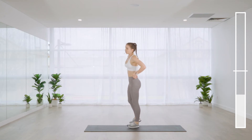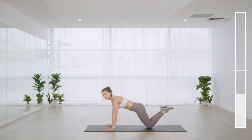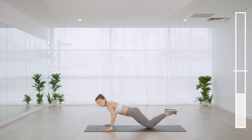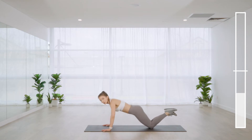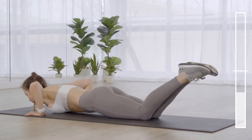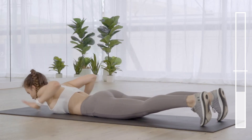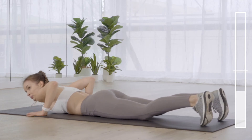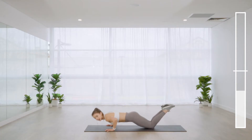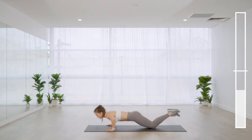Exercise seven: hand release push-ups. On the mat, either on the toes or on the knees. At the very bottom of the push-up, you're on the mat — hover the hands off the floor for a second or two. If the toes option is too heavy, you'll notice a roll off the ground — we're trying to keep the back flat and lift the body as one. Abs are engaged before you even leave the ground.